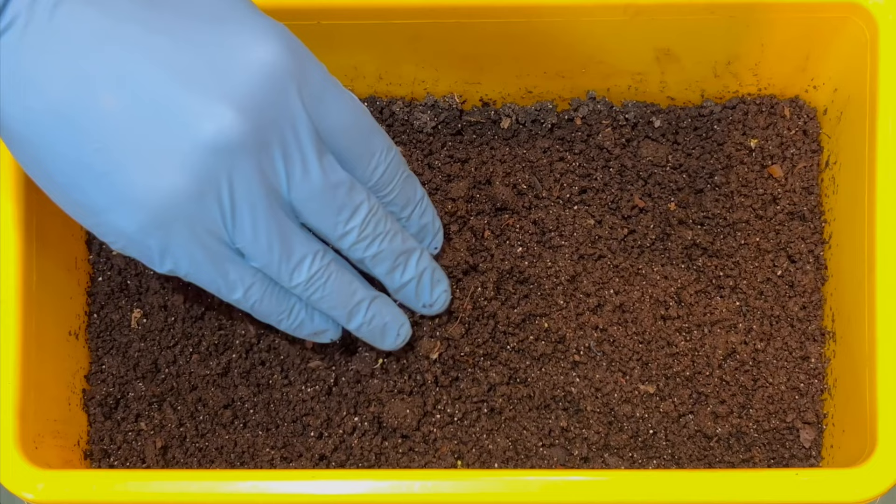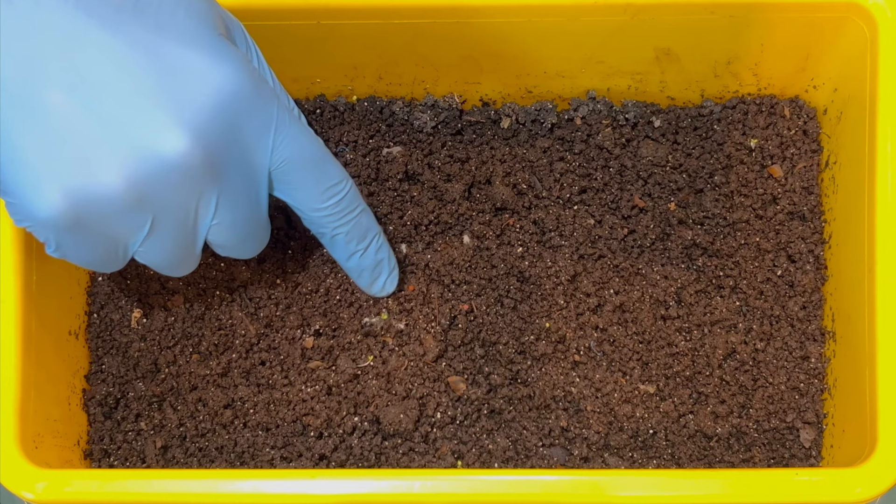I think I see a cocoon right there, so let me put a little something on top of it.